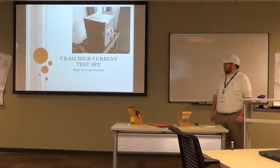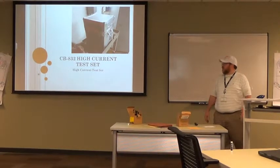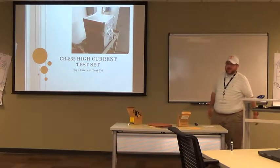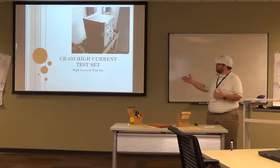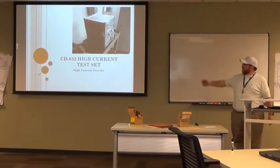The CB832 is something we use, maybe not every day, but quite a bit. It's very familiar with another piece of equipment that we use on a regular basis, the MS-2. Let's talk about the name — CB832, High Current Test Set. What's in a name?